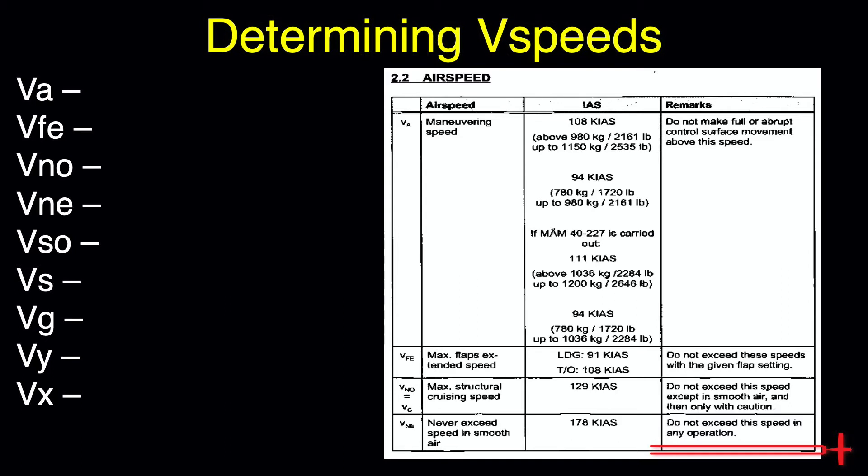Here we may read a few speeds, beginning with VA or Maneuvering Speed. This speed is dependent upon weight — it requires more speed to disturb a heavier aircraft's state of flight. Let's assume we plan to fly around near max weight; we expect a maneuvering speed of about 108 knots. Above this speed, full deflection of any control surface may overstress the aircraft.